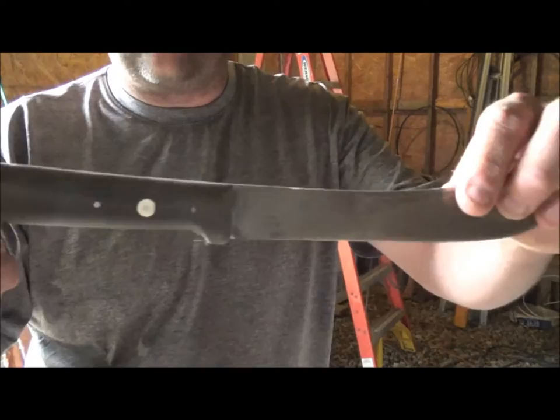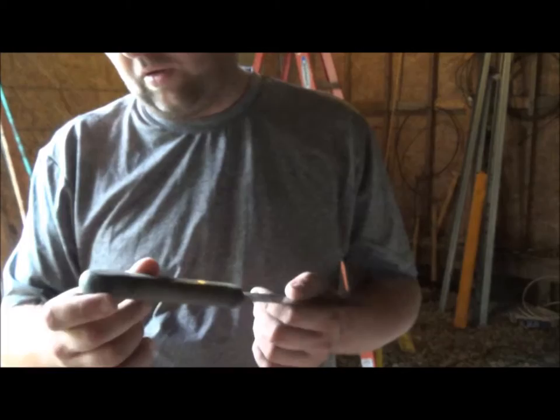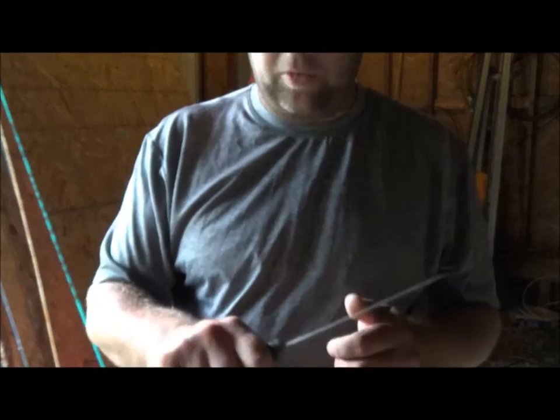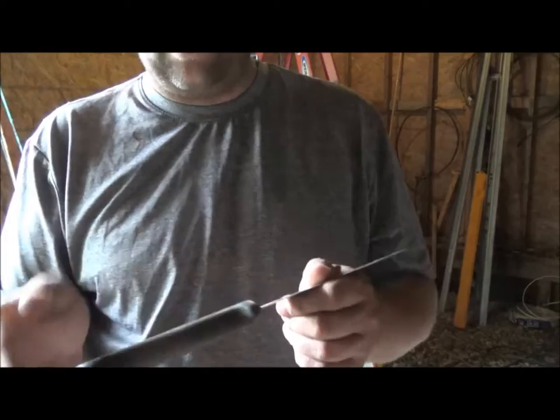So I sanded the handle down and I'm not sure what kind of material this is. It feels like wood, it looks like wood, it even sands like wood — might be walnut, I'm not sure. It's got wood grain and it chips like wood but it doesn't quite act like wood. Anyway it's all sanded and looks pretty nice. The only thing I'm going to do now is put a coat of linseed oil on it, and then the last thing is re-sharpen it and we're done.